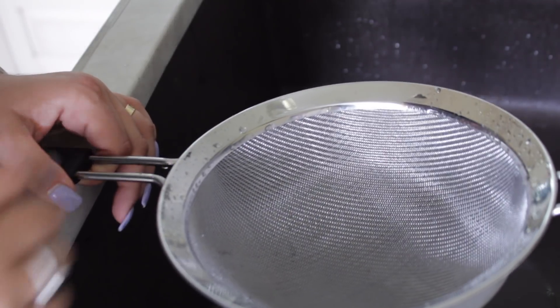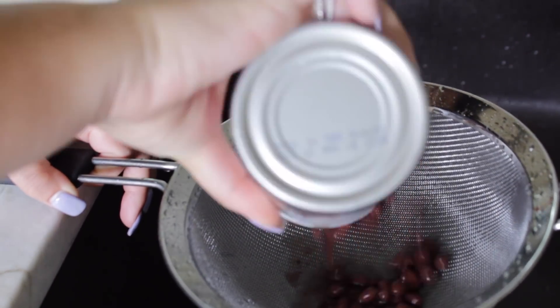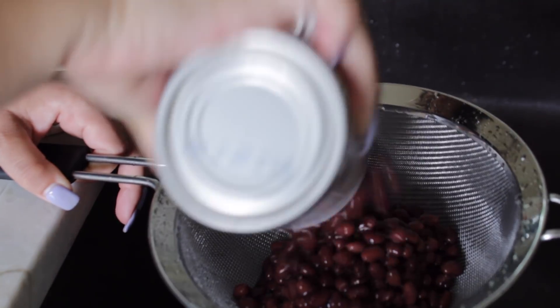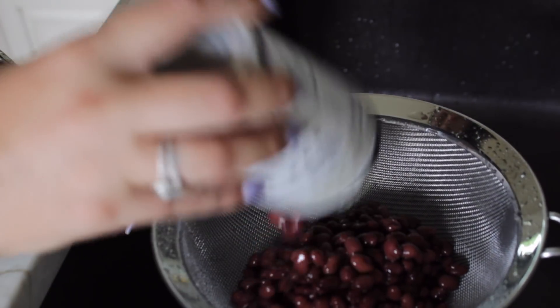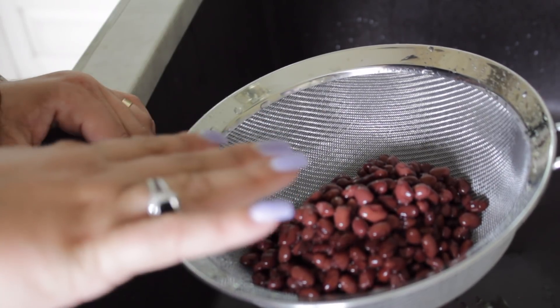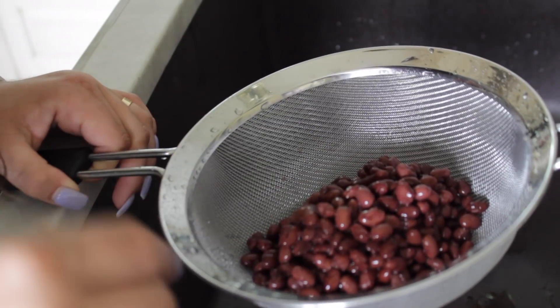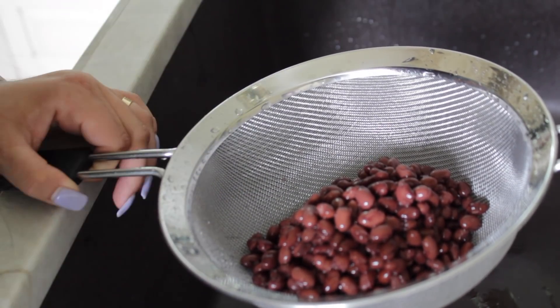While our lentils are cooking, I'm going to take a can of black beans and pour them into the strainer as well, and we're going to rinse them. It's really important to rinse your beans, because not rinsing them is what will make you gassy. So rinse them off, get all the liquid off of them, and it'll make a world of difference.